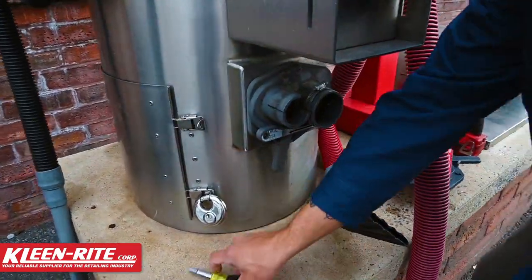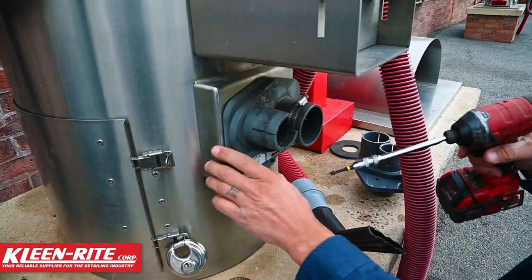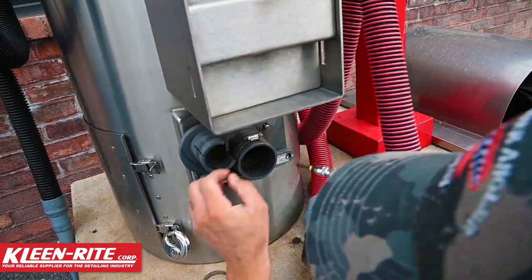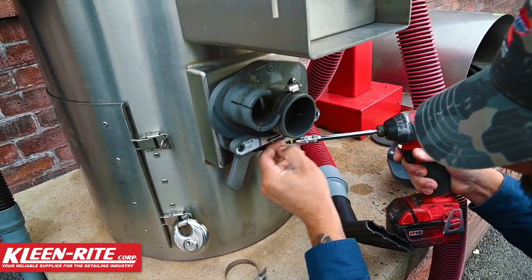So I got those two hose clamps out. I got an impact driver here and it's just three Phillips screws — I'm gonna pop those out and get this guy out.